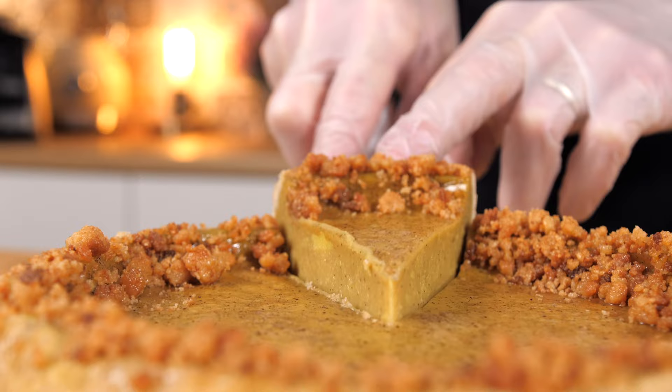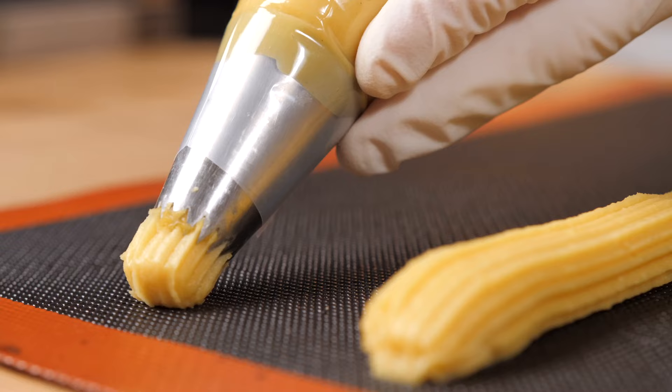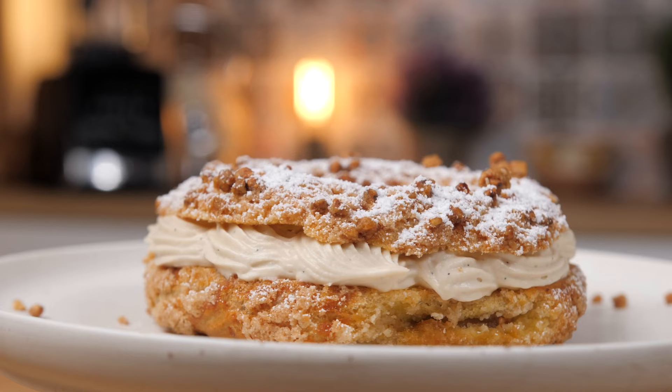you're going to learn how to do some of the French pastry classics, vegan and gluten-free versions. You will learn how to do the choux pastry, which is used for Eclair and Paris-Brest, two of the most famous French pastries.